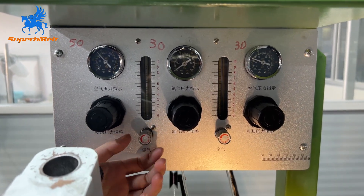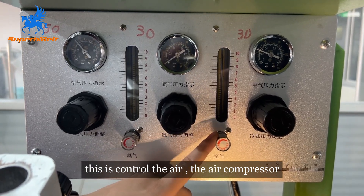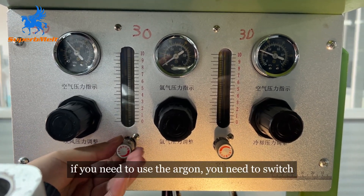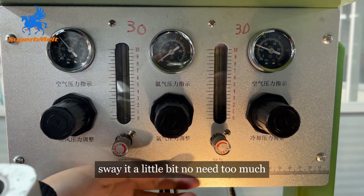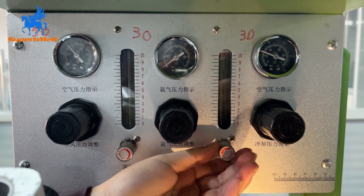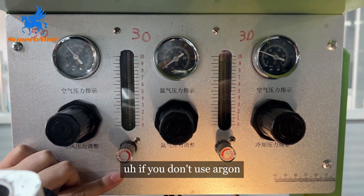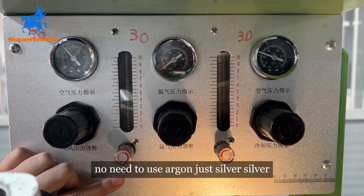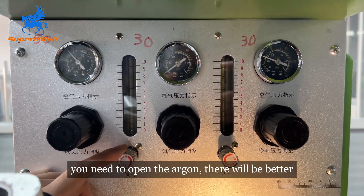These two controls: this one controls the argon flow, and this one controls the air compressor. When you open the machine, if you need to use argon, you need to open it just a little bit — not too much. If you don't use argon, such as when you use gold wire, no need to use argon. If you use silver wire, you need to open the argon — it will be better.